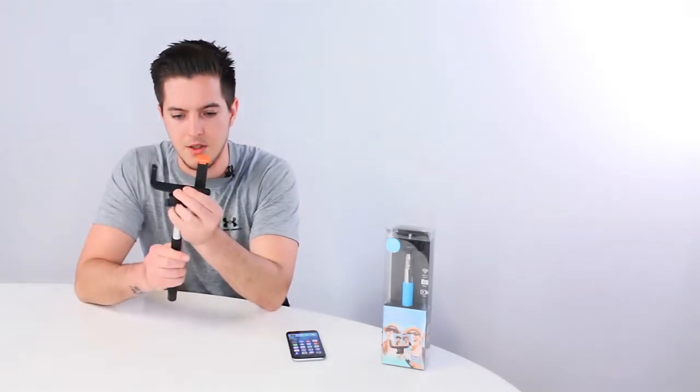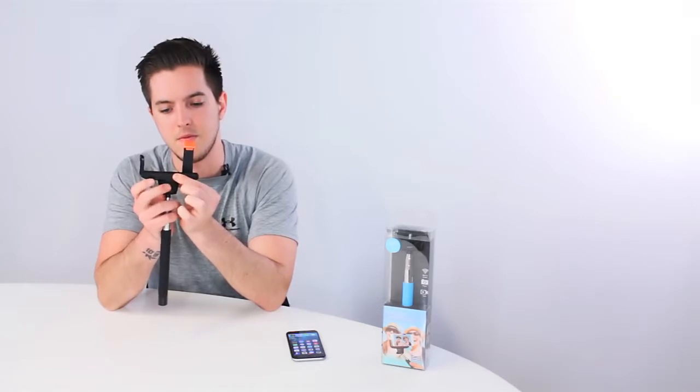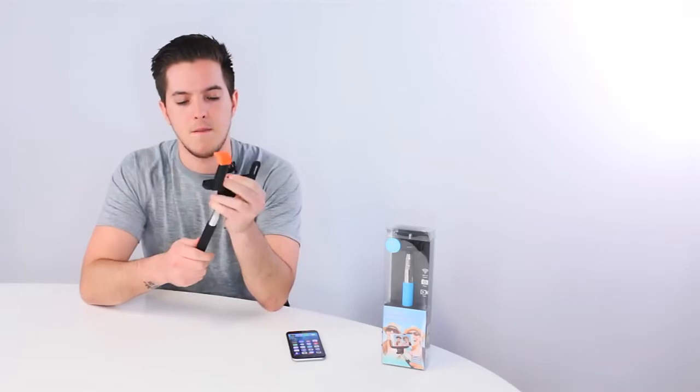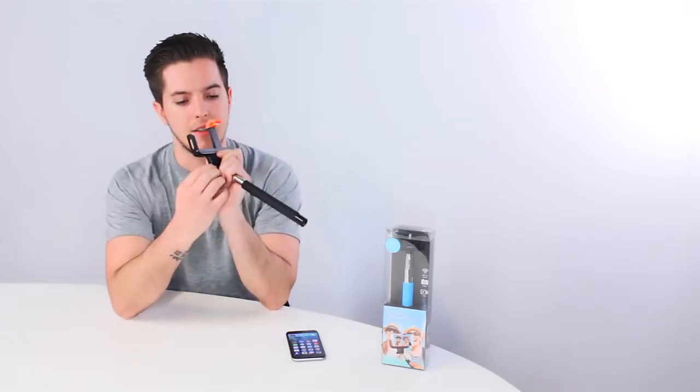Using the supplied phone holder, you can attach it using the tripod screw on the base. Simply tighten the tripod dial to hold it firmly in place. Use the side dial to adjust the tilt to achieve your desired angle.